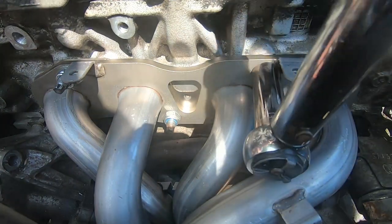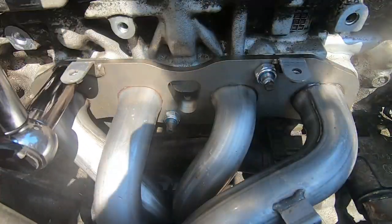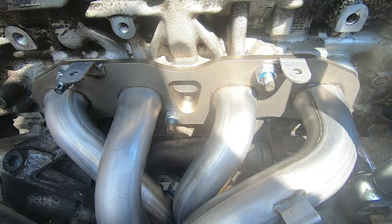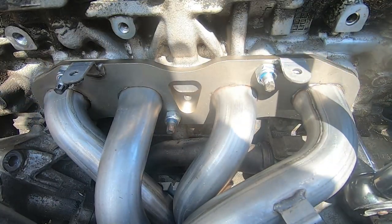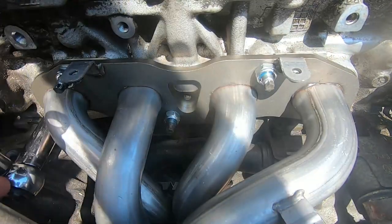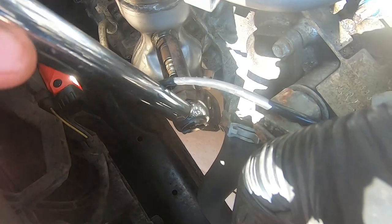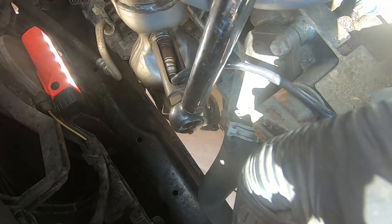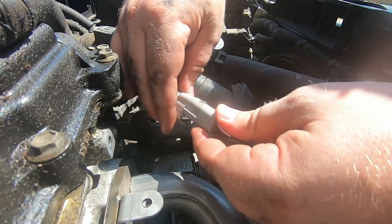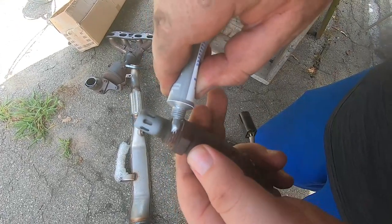44 foot-pounds of torque — not crazy tight but good and snug. I started with the second one to the right and then went to the left side. It's important to make sure you tighten these down to the right spec — over-tighten and you run the risk of an exhaust leak or warping something. Here I'm tightening down the O2 sensor to spec — 38 foot-pounds of torque. Once you've got that snugged in, plug in your O2 sensor — it should just click right in.